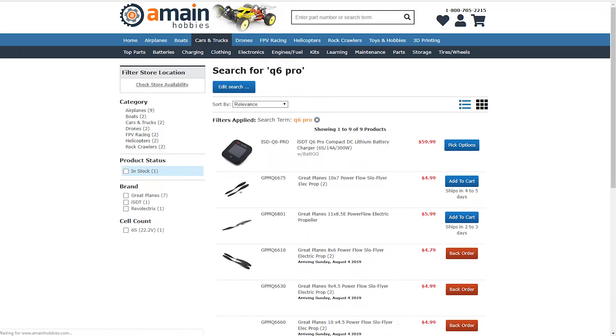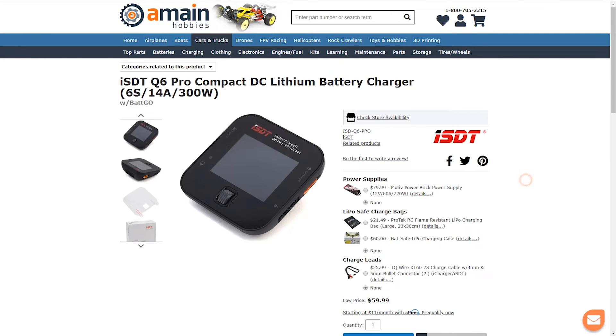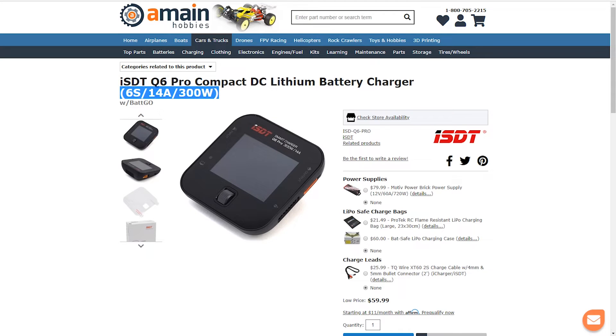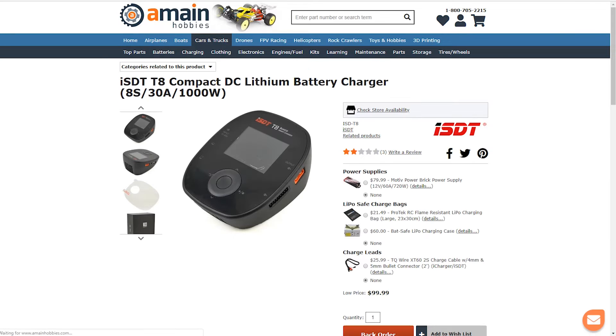ISDT also has the Q6 Pro, which is less expensive but the power output is less at about 14 amps and 300 watts. For the upper end, ISDT has the T8 Compact, which is another mini charger that puts out up to 30 amps and 1000 watts with 8s lipo support.